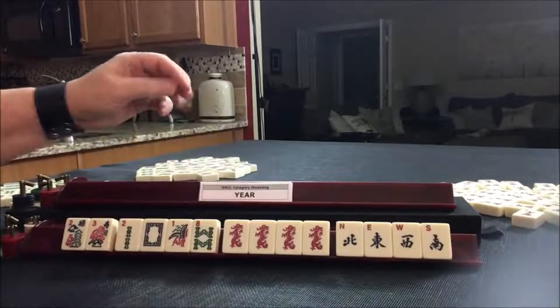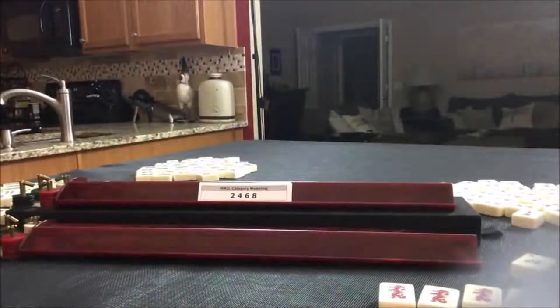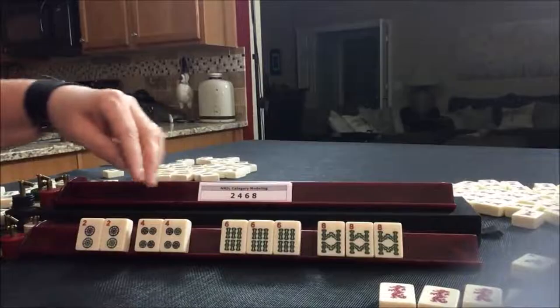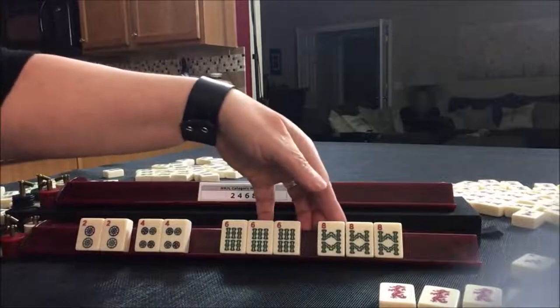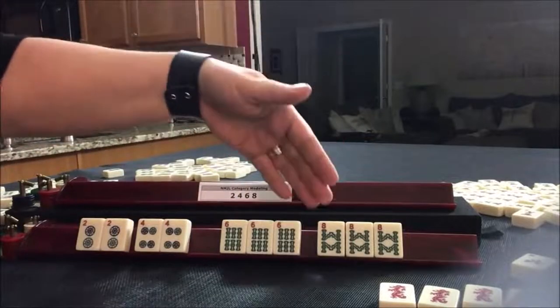Let's go to the next category, which is evens. This is going to have three suits — three colors, three suits. We have two suits right now: pairs are dots, then the pungs are bams. Because we chose to do dots for suit one and bams for suit two, the only missing suit here is the crack suit.